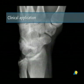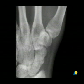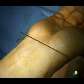Clinical Application. In this clinical application, the 3 mm headless compression screw (HCS) has been used percutaneously to stabilize a scaphoid fracture.